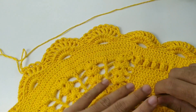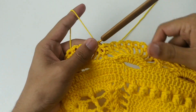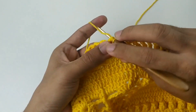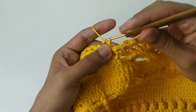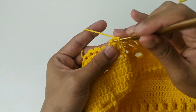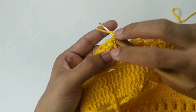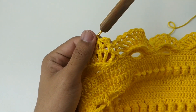Vou fazer aqui por toda a nossa carreira. Finalizei. Vamos vir aqui no primeiro espacinho de uma corrente, faço um baixo e aqui faço três correntes, um ponto baixo. Três correntes, um baixo. Somente isso por toda a nossa carreira.